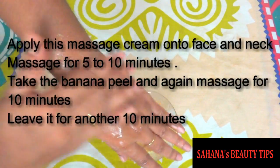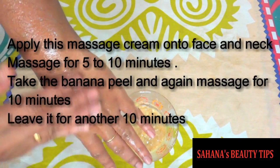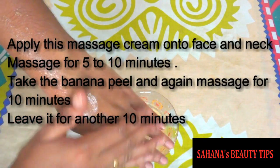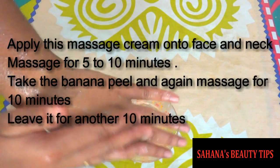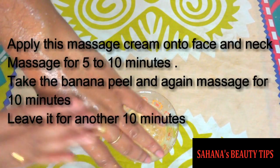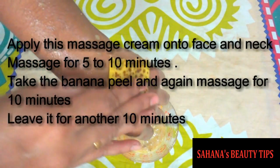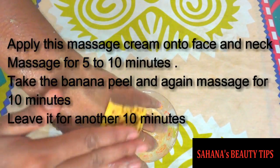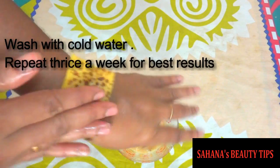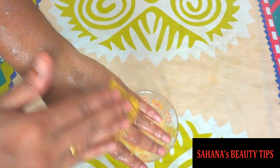Wash your face thoroughly. Apply this massage cream onto your face and neck. Massage for 5–10 minutes. Then take the banana peel and again massage for 10 minutes. Now leave this mask for another 10 minutes. After 10 minutes, wash it off with cold water. Repeat thrice a week for best results.